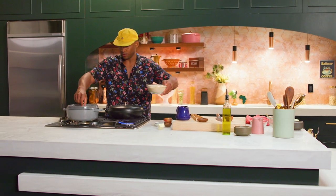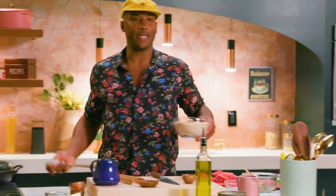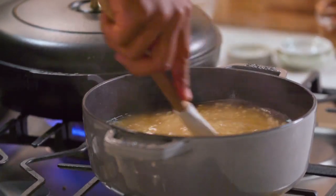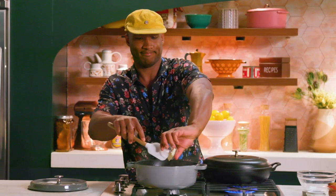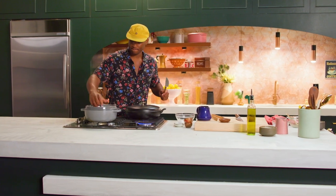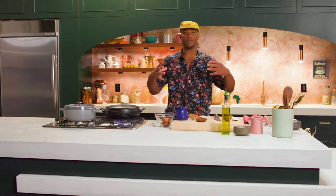We're gonna get the couscous going. If you don't know, the beauty of couscous is that it might be the easiest thing to cook. All you gotta do is add your couscous to some broth, hit it with a little bit of butter, stir that around, pop on the top, and turn that bad boy off. What happens is your couscous becomes nice and fat and fluffy and delicious.